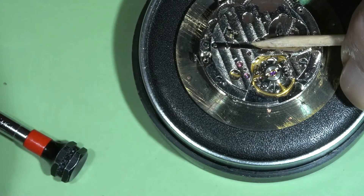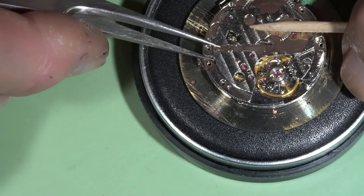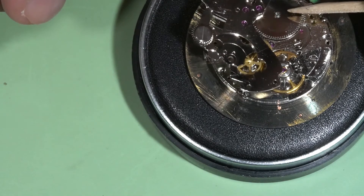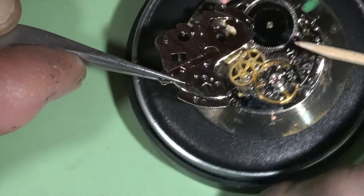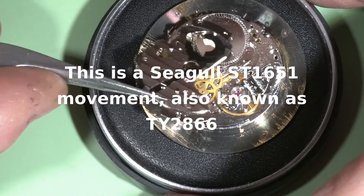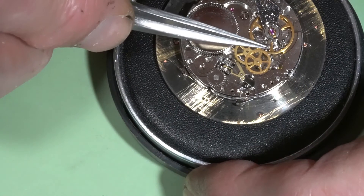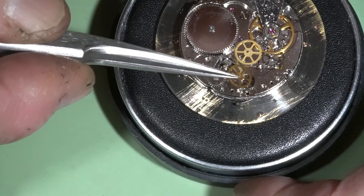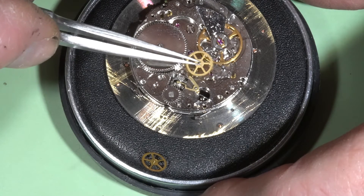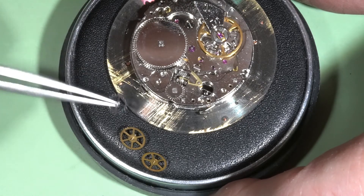This screw was also loose. I don't know what this movement model is — I guess this is a Chinese movement with no labels, no marks. And there are some gears here. The pivots are good on this one at least, and this one also looks good. And the escape wheel — yeah, all pivots are good.